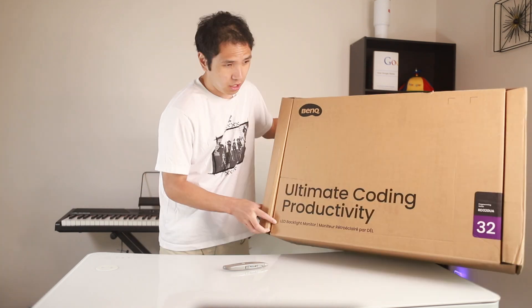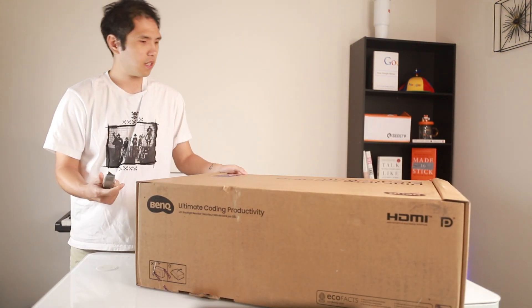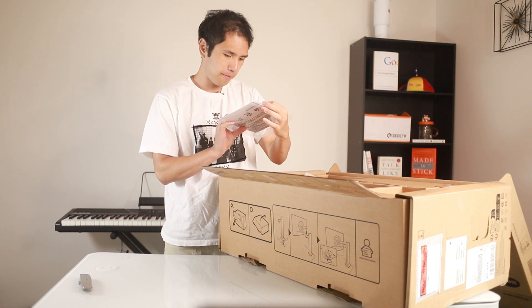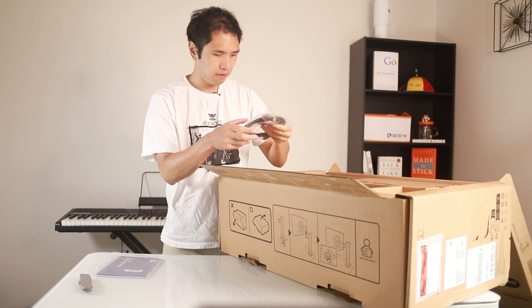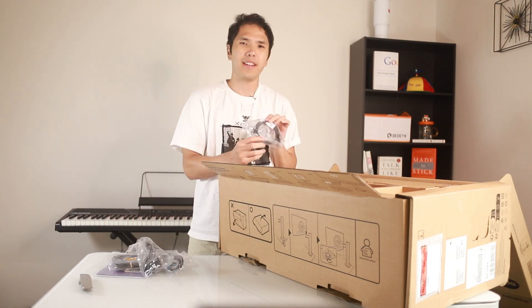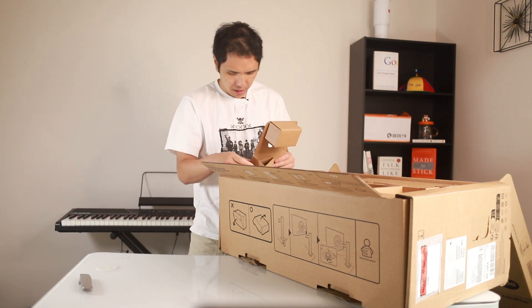This is a little heavy. Right here we have a really nice quick start guide — I'm probably not going to read it — and we have an HDMI cable, a power connector, and a Thunderbolt cable. There's a lot of packaging here that I'm not a fan of.